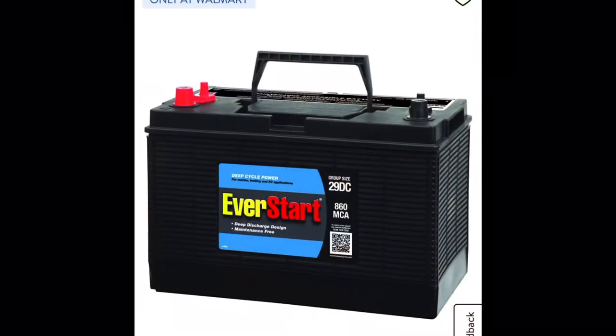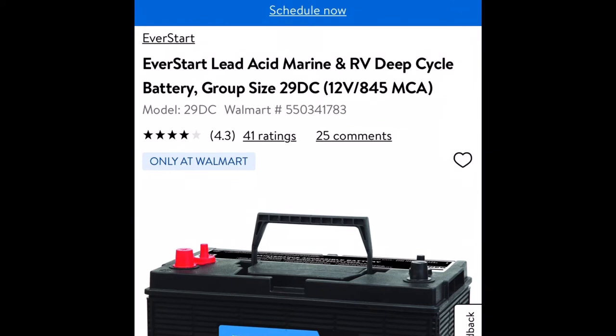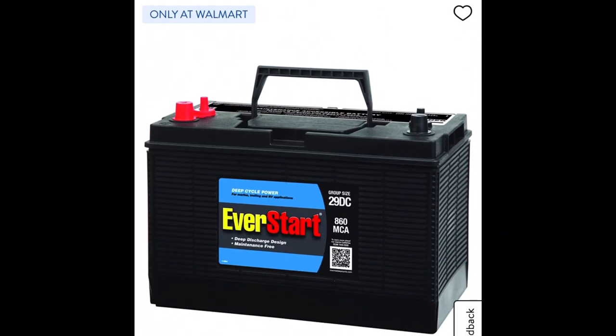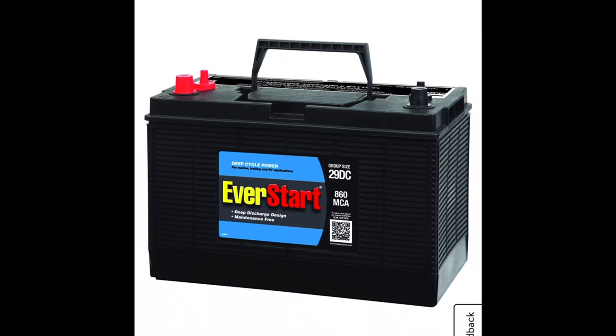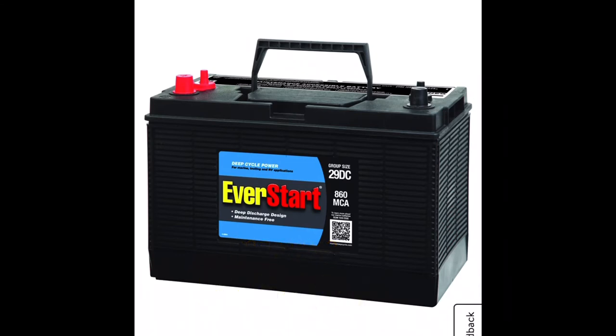I would definitely do this again. The only thing I would change is I would go with the 29DC instead of the 24DC — they also have a 27DC which is kind of in the middle. I would go with the 29DC simply because it has more marine cranking amps — bigger battery, more power. It is a little more at $89.97, but probably worth it. It is still not the $1,100 the Crowns would cost you, so you are still saving quite a bit going with the Everstart from Walmart. You still only need three of them and they're still reliable and don't need water.